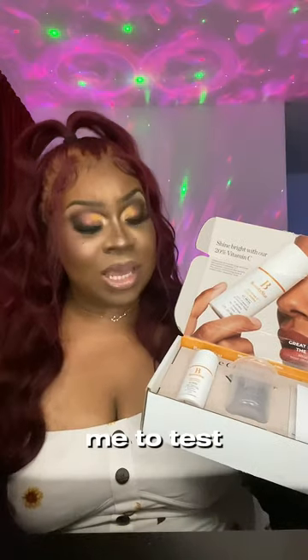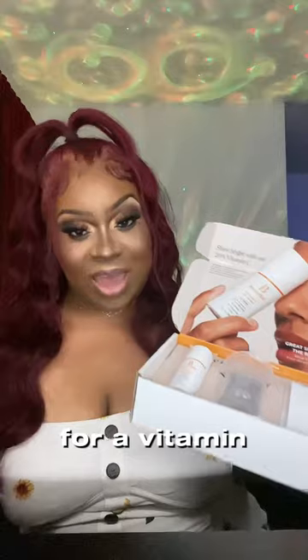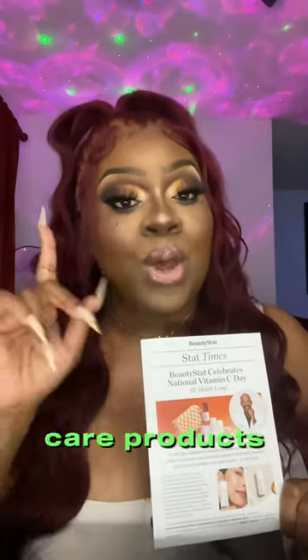Thank you Beauty Stat for allowing me to test out the Universal C Skin Refiner for Vitamin C month. Make sure you check out Beauty Stat because they are one of a kind — skincare products that care about the health of your skin. Bye!